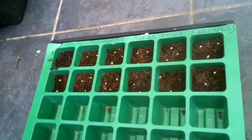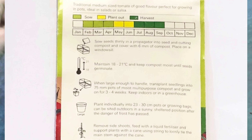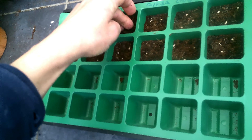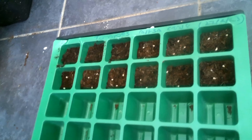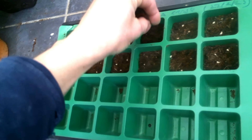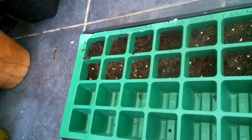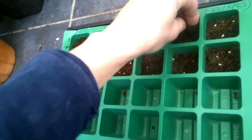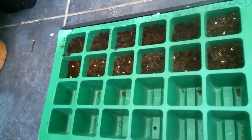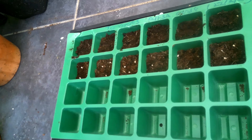Tomatoes are best started off indoors and best kept at a temperature between 15 to 21 degrees Celsius, so on a window ledge or somewhere they can get some sunlight. I'd always use new compost as well — don't use any from the garden because it could be contaminated. You can either water from below by putting water in the tray underneath the cells, or use a spray bottle, which is the method I use.